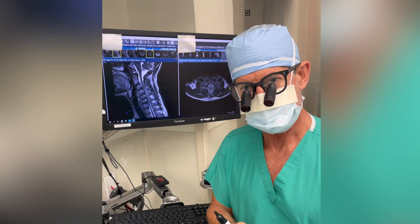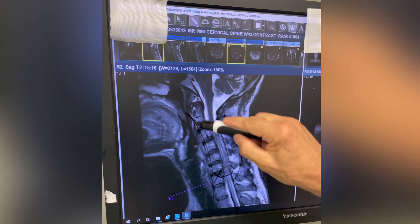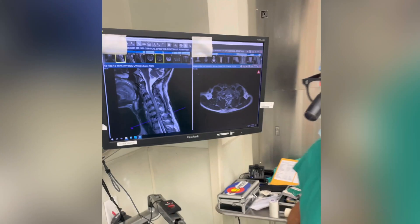So we used this bone, opened it up plastically, and we changed the alignment. It went from a position where the spine was curved forward to the normal position where the spine is curved into an upright position.